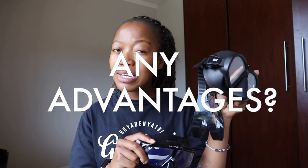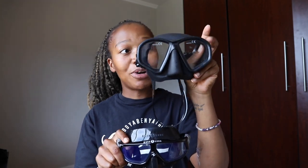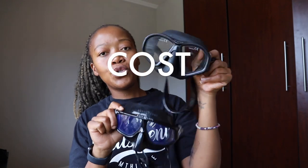Is there an advantage of one mask over the other? Yes — the Hunter is also a great scuba diving mask, so you can have two uses for one mask. I scuba dive with this mask as well and enjoy it on both ends, so that's well worth noting. As for cost, these two masks are about the same price — both in the 600 rand range — so there's no winner in the price category.